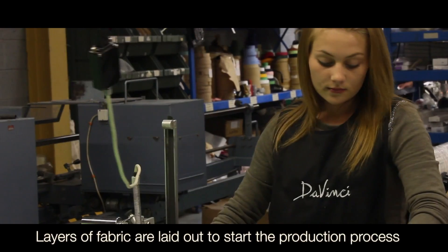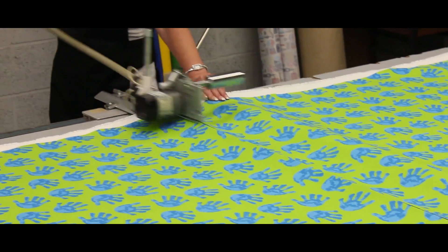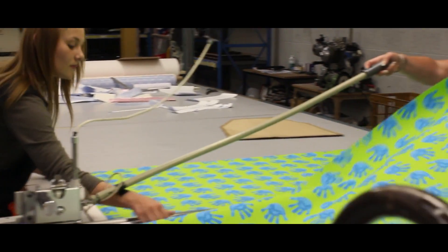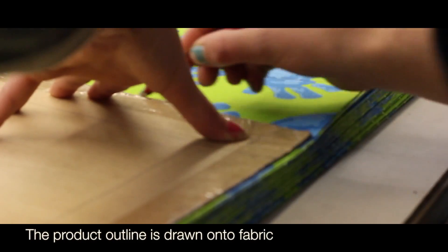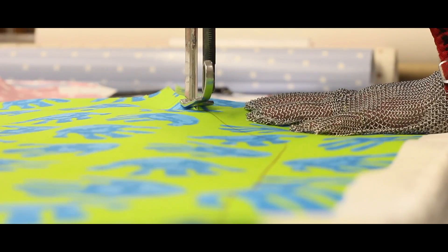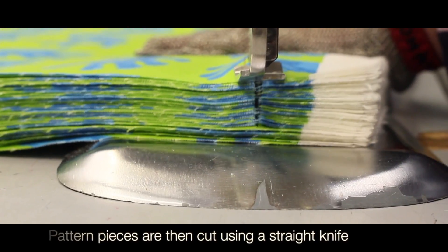Layers of fabric are laid out to start the production process. The product outline is drawn onto fabric. Pattern pieces are then cut using a straight knife.